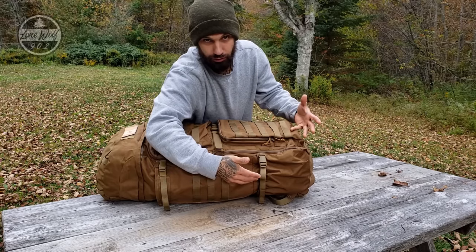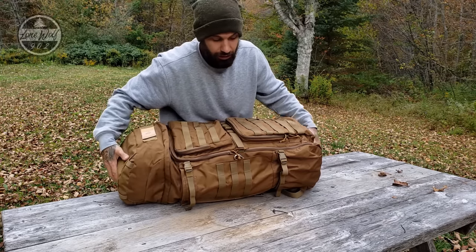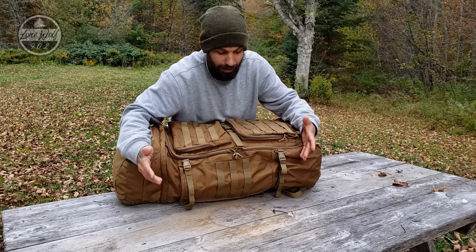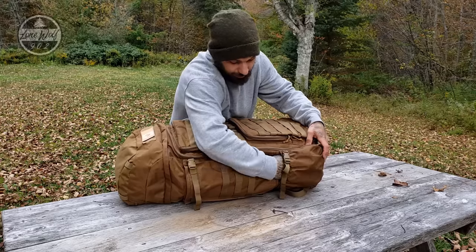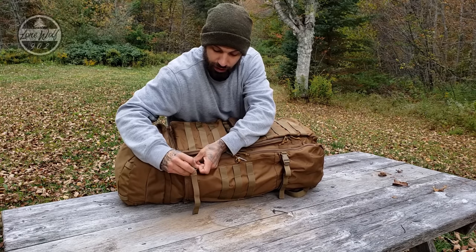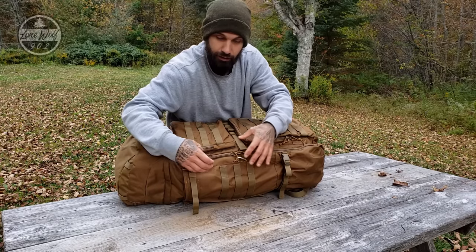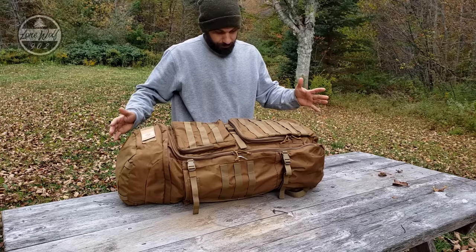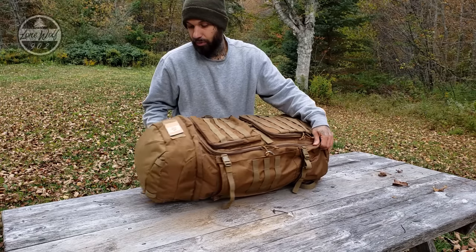It has a little buckle with a retaining strap to make sure whatever you put in there doesn't fall out. If you are packing long items — if you have an axe or a compact saw — you can jam that in there and then run it all the way up to the inside of this strap and buckle it in to help hold that long item secure in the pack.